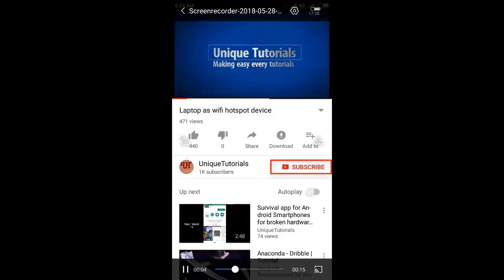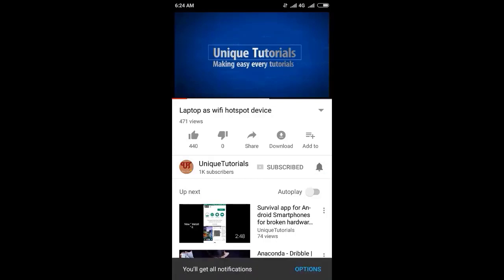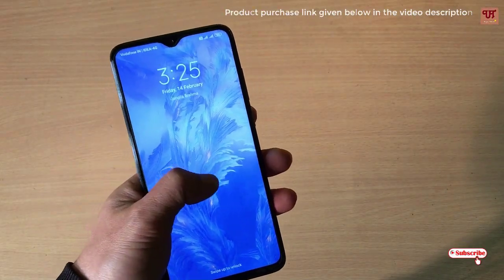Please click on the subscribe button and click on the bell icon to get the latest notifications. Hello everyone, it's me JB from Unique Tutorials. Today in this video,